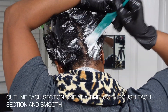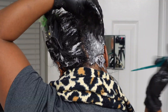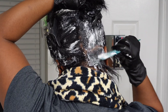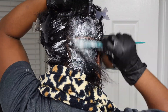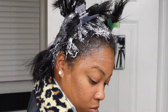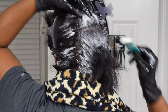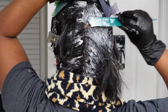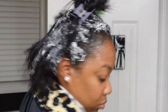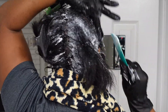After doing all four sections, go back and outline your sections with the relaxer. Now it's time to speed up the process because it's starting to kick in — you can already see the hair straightening. This is the smoothing process: make sure the product is throughout your hair. I love this part because it's so satisfying watching your hair straighten right before your eyes. By this time my scalp did start to irritate, as I mentioned earlier.